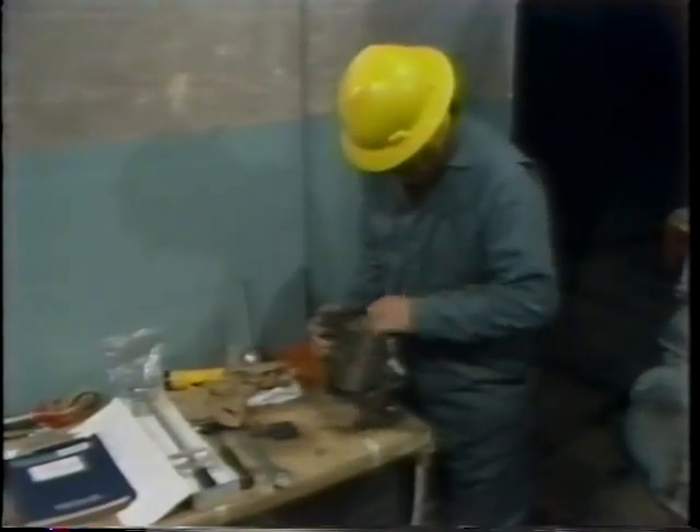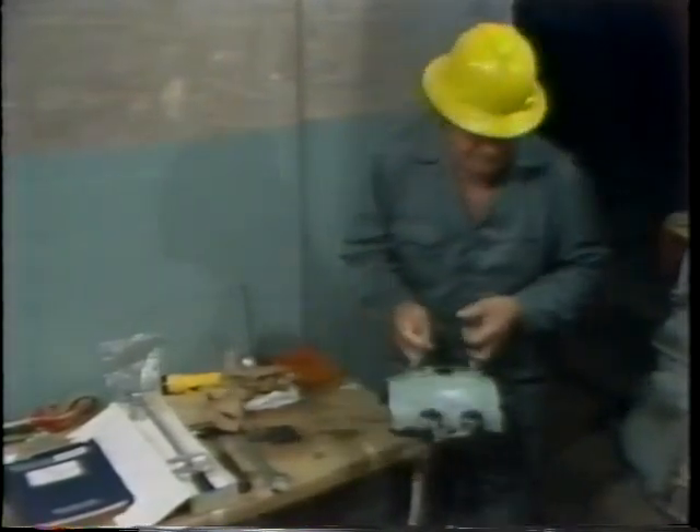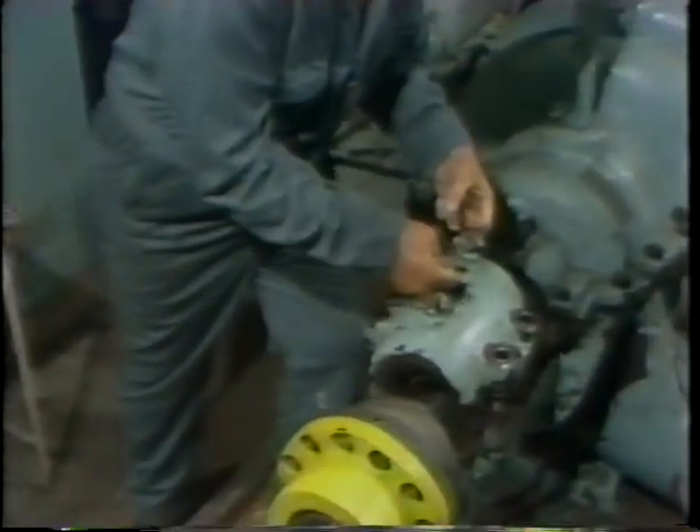This way, the bearing is pre-lubricated before assembly. Then he checks the match mark on the upper bearing housing to be certain he installs it in the proper orientation.